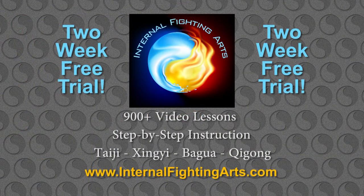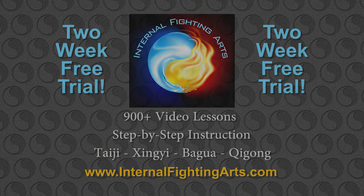If you're not a member of internalfightingarts.com, what are you waiting for? Try two weeks free today. You have nothing to lose and a lot of skill, insight, and understanding to gain.